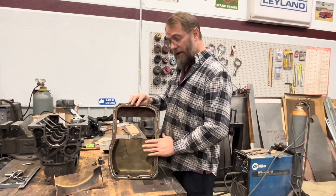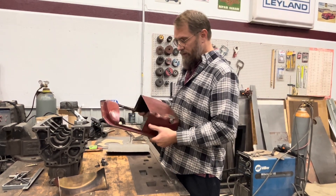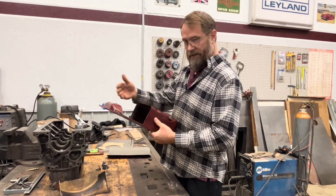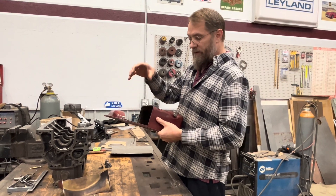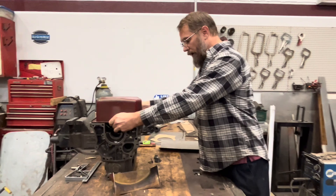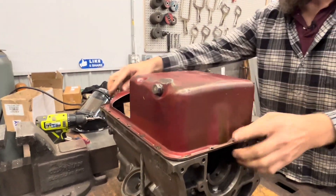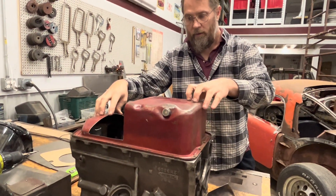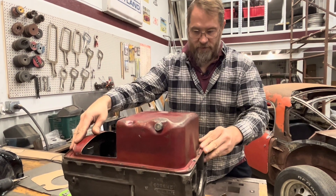Whenever you cut apart an oil pan like this — a stamped pan or anything with stress on it — it will move once you take that piece out. So you need to test fit it onto the block and then actually tweak, twist, bend it — whatever you need to get it to sit nice and flat. Mine had curled up slightly with a slight twist in it, but now it sits pretty decent.